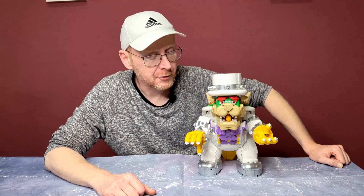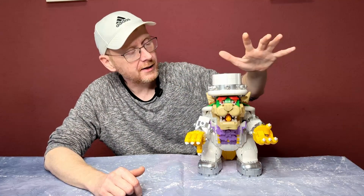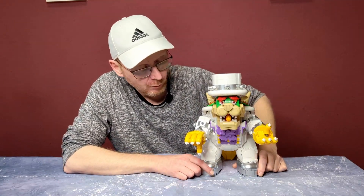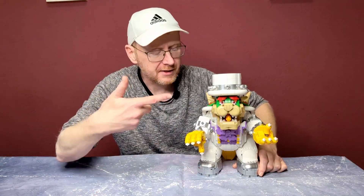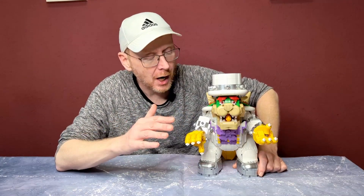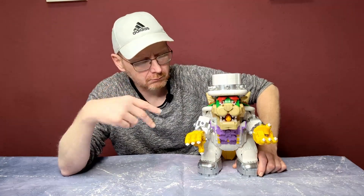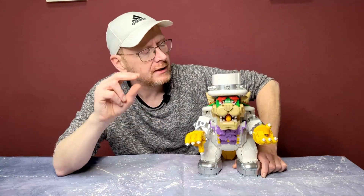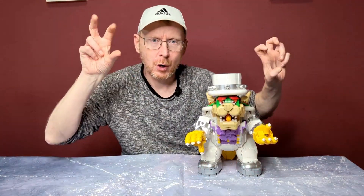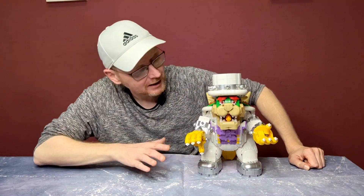No problems with clutch power, no problem with color consistency. All the white is the same white, all the green is the same green. We have very good chromed pieces — yes, it's not really chromed, it's sprayed, but they're really good. No scratches, really shiny. They're a little bit harder to push together because of the spray coating, but that's normal with chrome pieces. Very good overall.